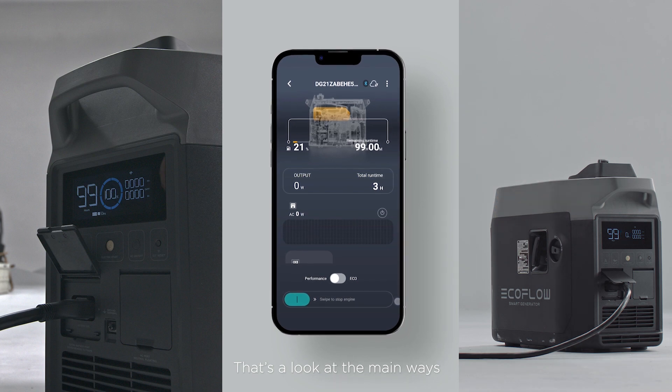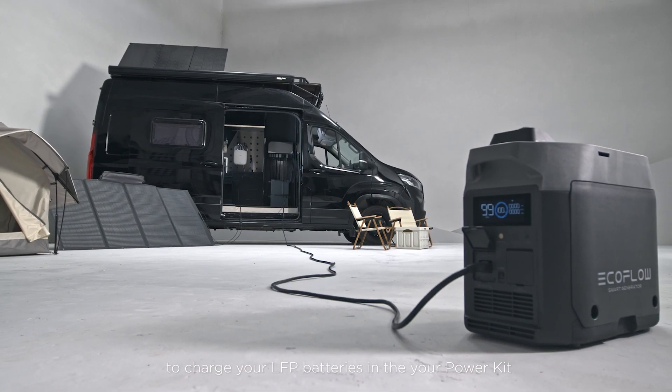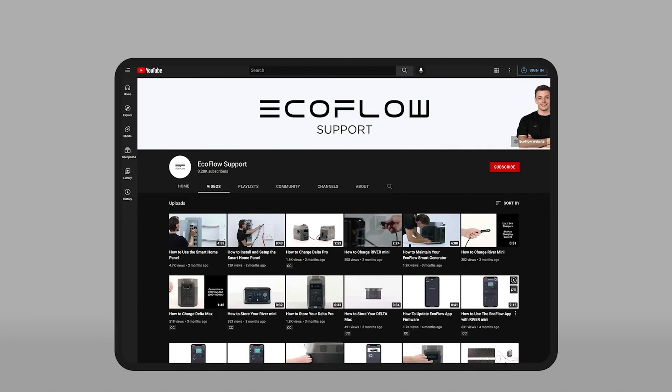That's a look at the main ways to charge your LFP batteries in your power kit. Need more tutorials? Head to the EcoFlow support YouTube channel for more.